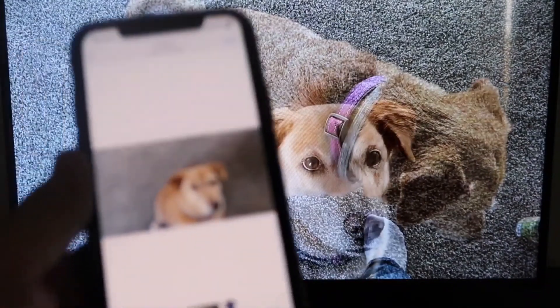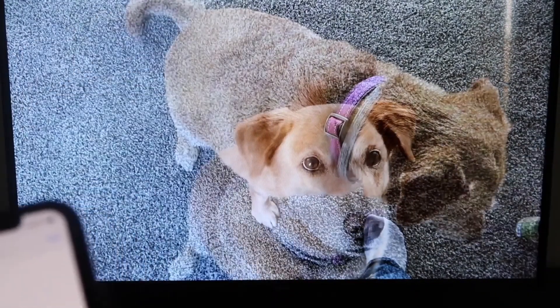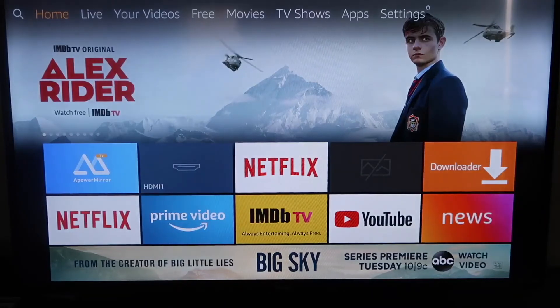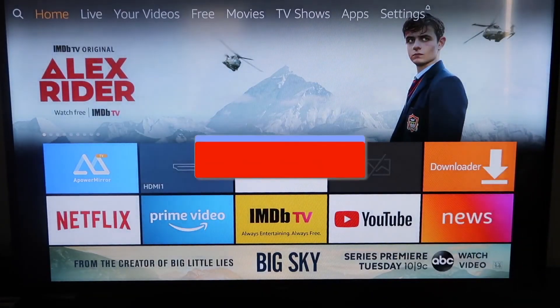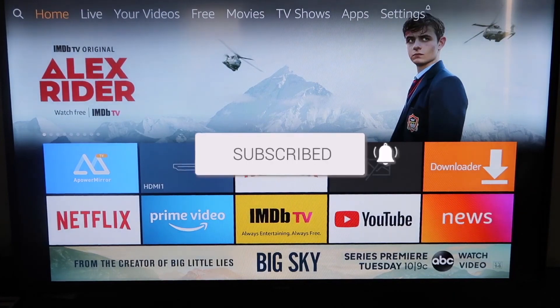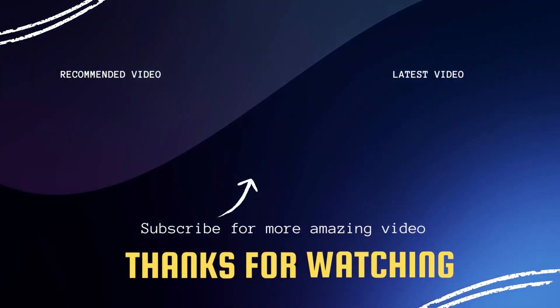That's how you mirror your iPhone to your Fire Stick. If this video was helpful to you, go ahead and click a thumbs up on it, go ahead and subscribe to my channel — I make tech videos all the time and I'd love to have you back in the next one. Take care.